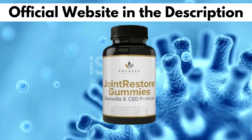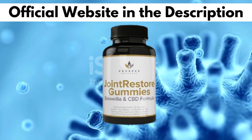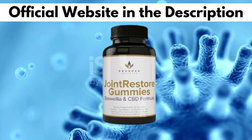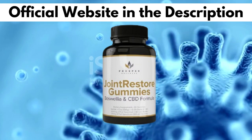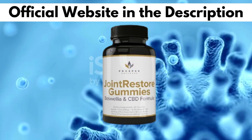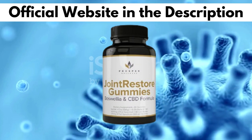So yes, you can trust this product. There are many people having great results with Joint Restore Gummies and you can have results as well. Plus, working with a lab that is FDA and US Hemp Authority approved is expensive. There's something really important about this product that you need to know before buying it.